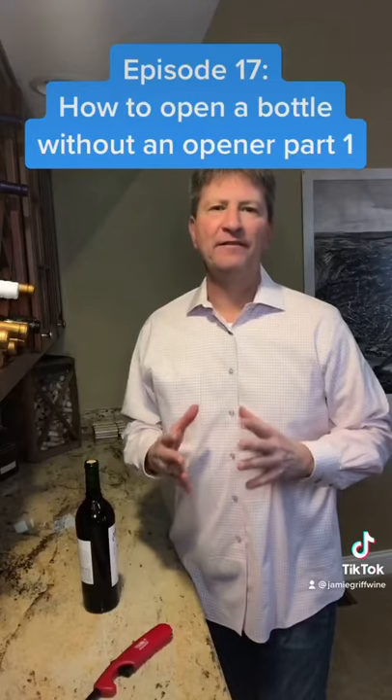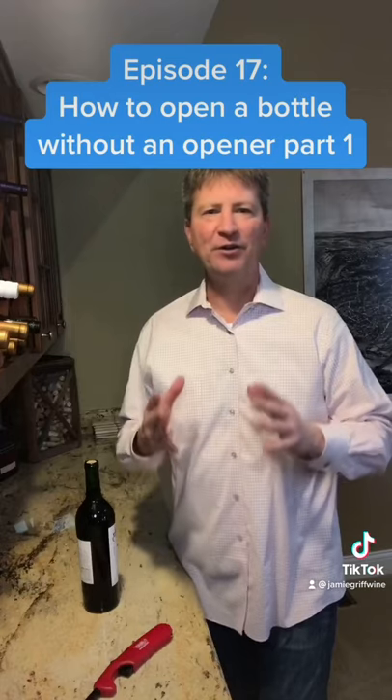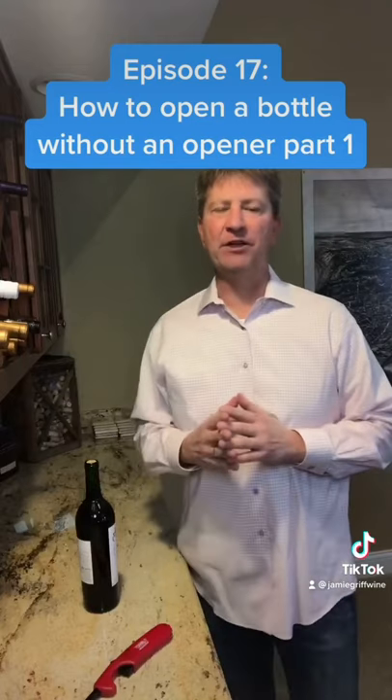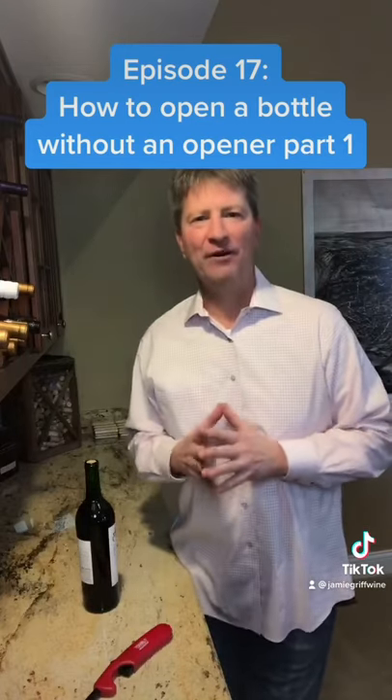This has happened to all of us — you've drank enough wine, you bought a bottle of wine, you're somewhere, and you don't have a bottle opener. What do you do? Well, in the next four episodes I'm going to share with you some hacks to open a bottle of wine if you don't have a corkscrew.